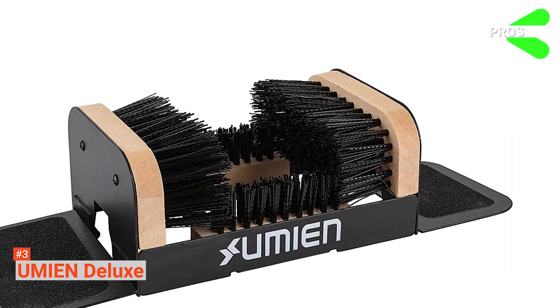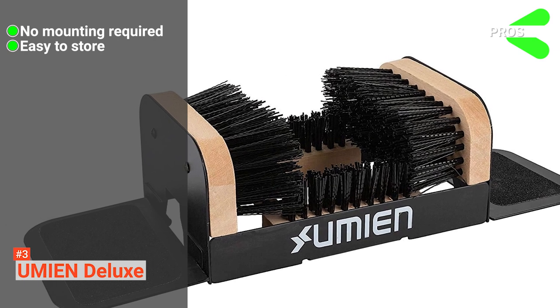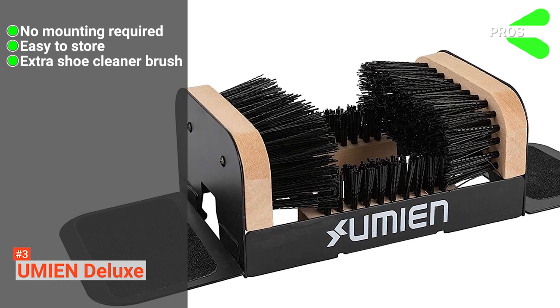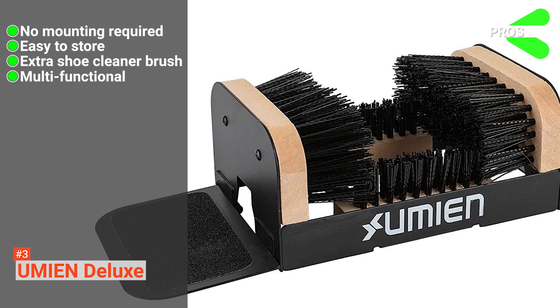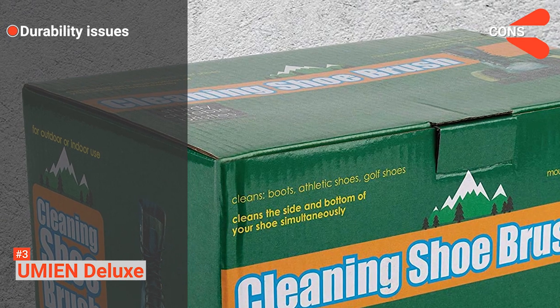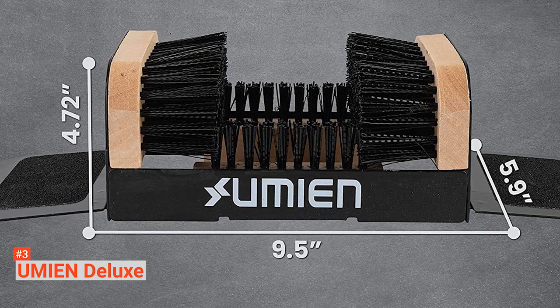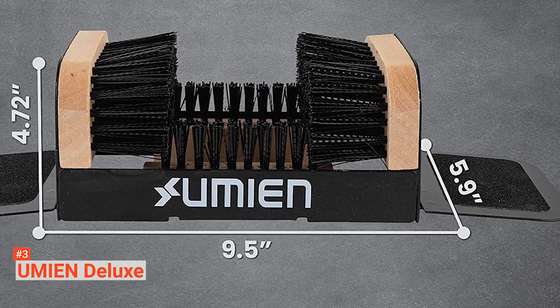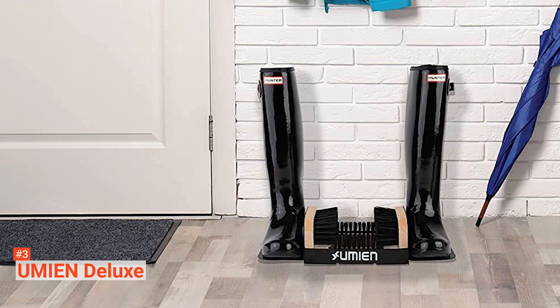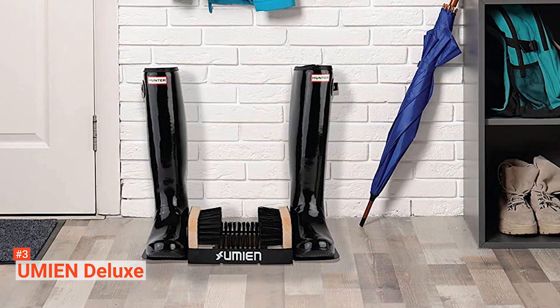Its pros are that it does not require any mounting, it is easy to store, it comes with an extra shoe cleaner brush, and it is multifunctional. However, it may not be as sturdy as other models. If you do not want to drill on your floor, the Umien Deluxe might be an option for you — its design allows you to scrub, scrape, and clean your footwear without permanent installation.